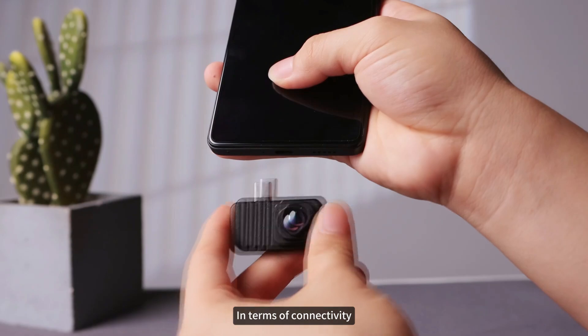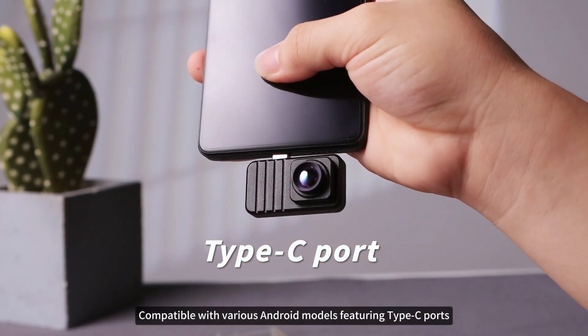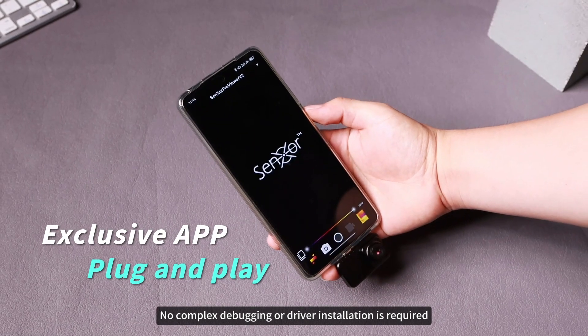In terms of connectivity, the product is equipped with a universal Type-C port, compatible with various Android models featuring Type-C ports. With the exclusive app, no complex debugging or driver installation is required.